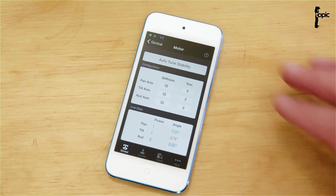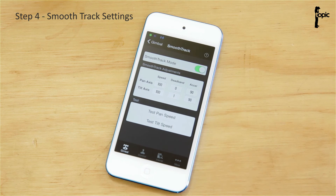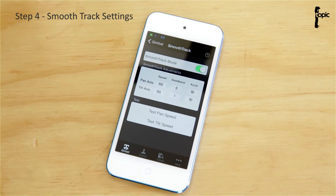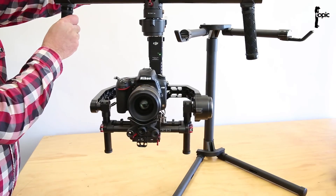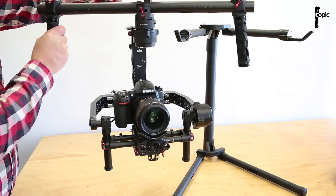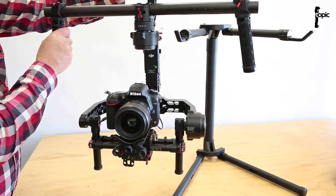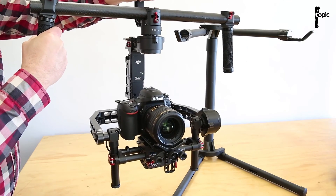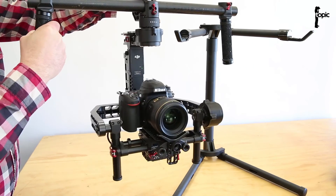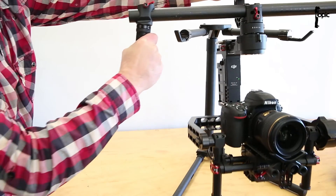The next step is to tap on Gimbal again and go into Smooth Track. Looking at the Smooth Track adjustments, we have options to change speed, deadband, and acceleration. Speed influences how quickly and snappily the rig will follow you and stay centered. Deadband is the amount of play on the handle before the rig starts to react. Acceleration is the abruptness at which the rig comes to a stop when it snaps back to the middle.